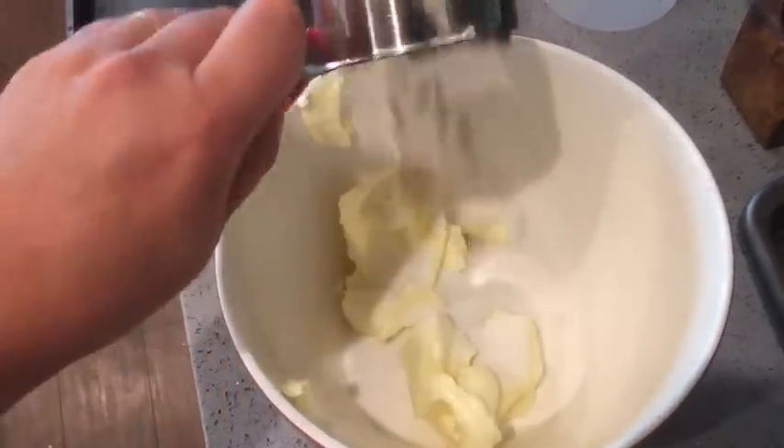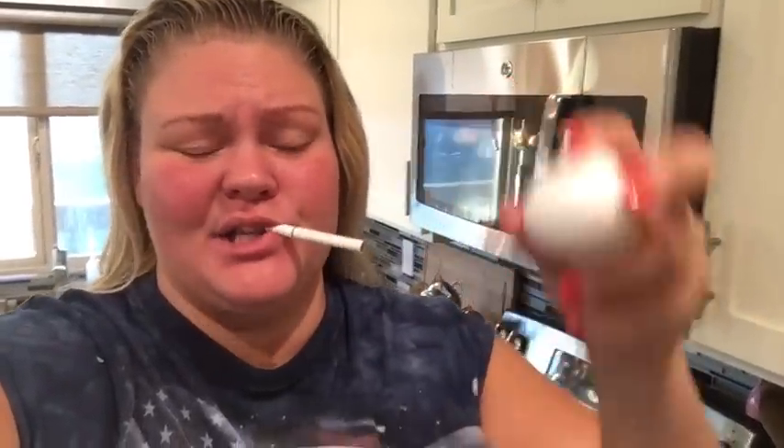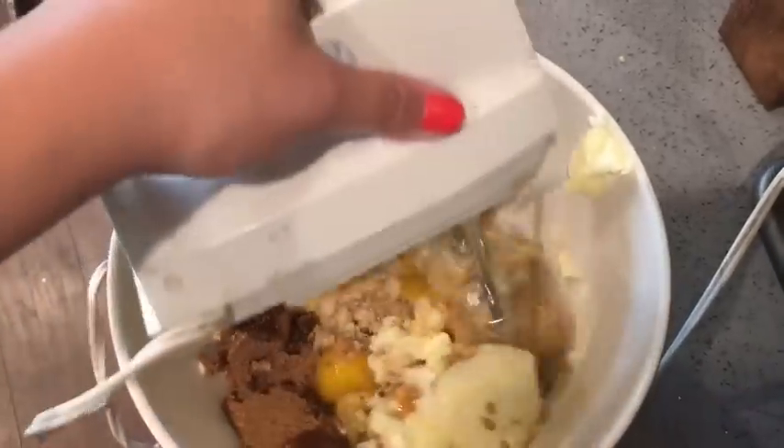The good shit, packed. Next step: you're going to take two eggs and crack them in that bowl. Then get in there and mix that shit.